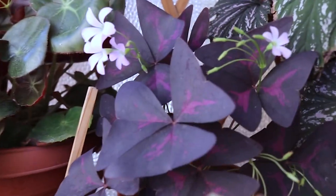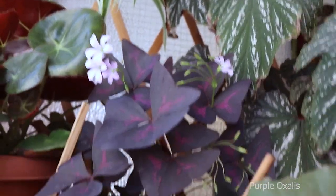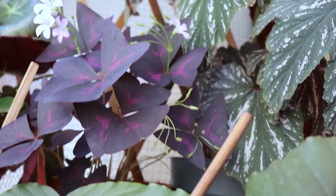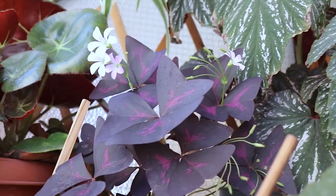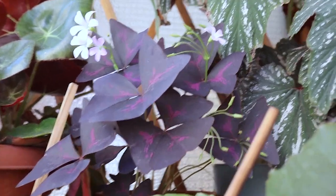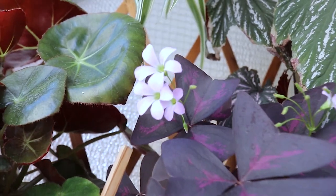Here is my oxalis. I got a very small bulb from my friend and now it's producing all these leaves — I think it's multiplying. During the summer it grows pretty fast and it also produces these cute flowers.